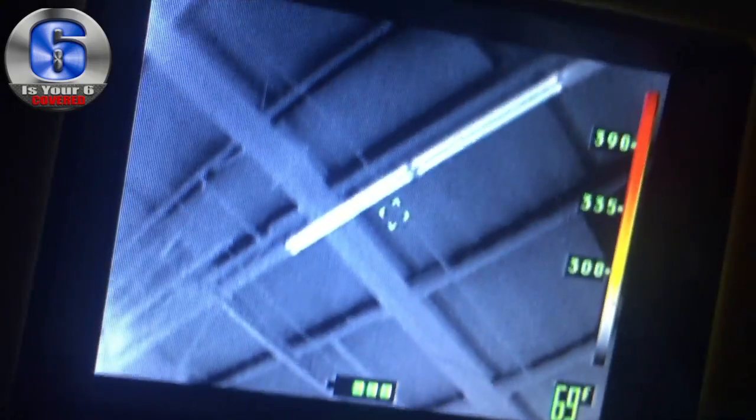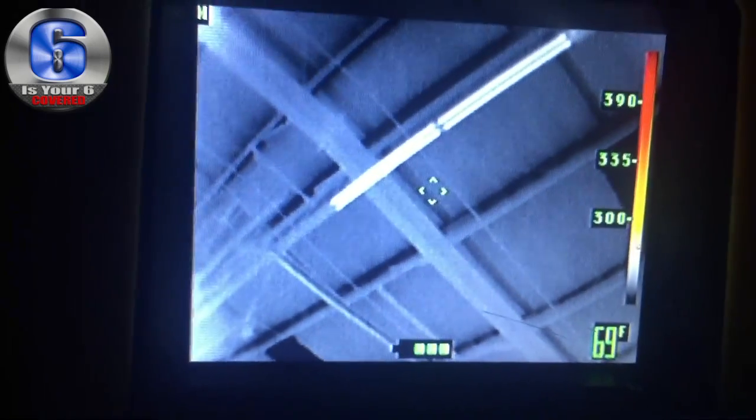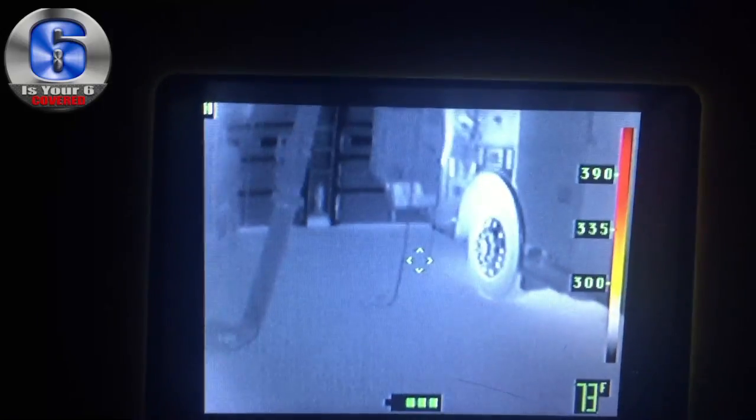We can look up into the ceilings. You can tell the lights are not on, but they were on earlier, so they're definitely warmer than any of the outside area. I can walk around and see just like daytime basically. Everything's got a different heat signature, so it shows definition and shows items. The dark things you see right there are the windows — those cool off before anything else, so that's going to be the darkest spot.